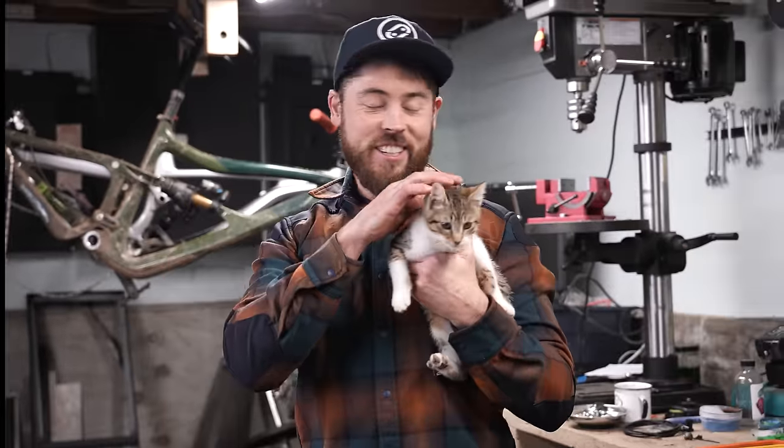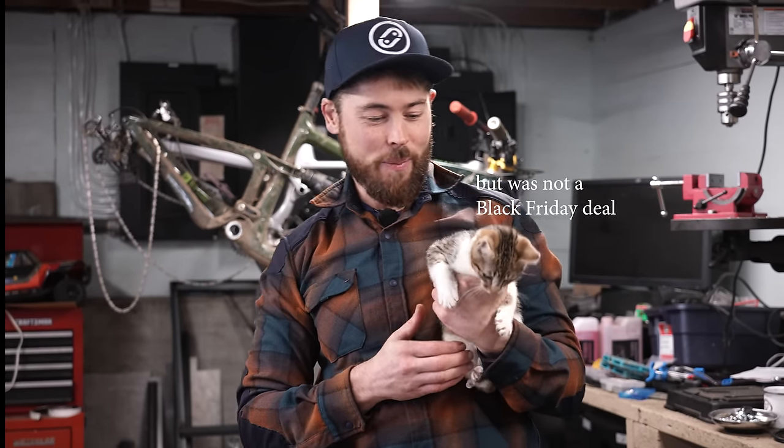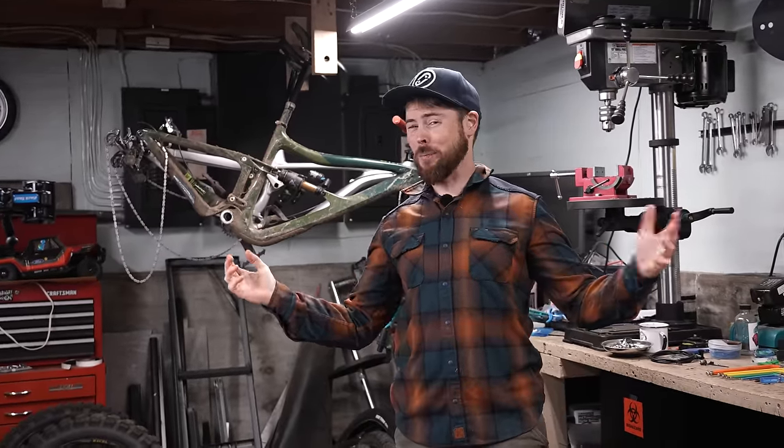Hello everyone, I just caved. I saw a Black Friday special, so I went ahead and ordered a new bike. As you all know, the bike industry is in an interesting time right now, where there's tons of bikes available at very low prices.